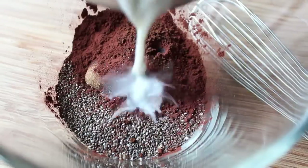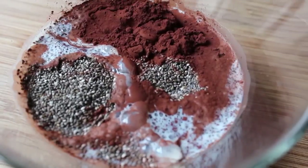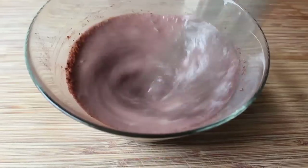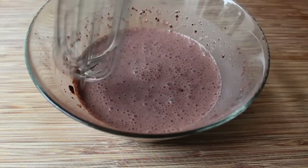For the chia seeds to work their magic, you have to have some kind of liquid. In this case, I'm using 2% milk. We're going to pour that milk in and give it a stir. Cocoa hates to be mixed into things when they're cold, but just keep stirring and stirring and eventually you'll have a nice smooth mixture.